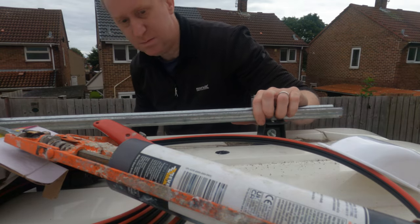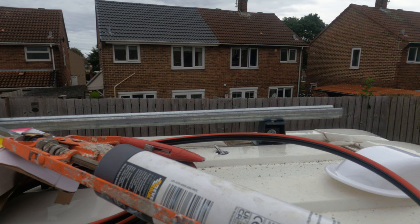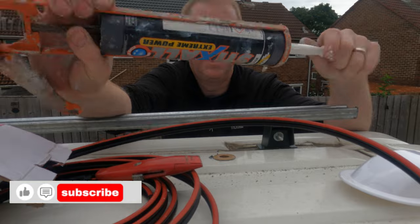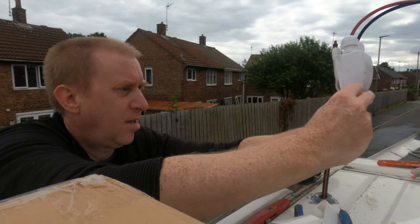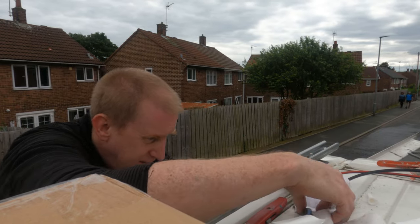That's that bit done. Just need to do some little white paint now. After the sealing is finished, I will put the mastic tape on the sticks and glue on the stick to the cover.